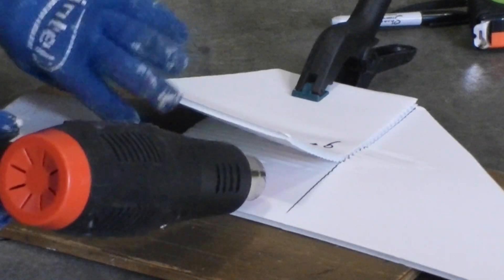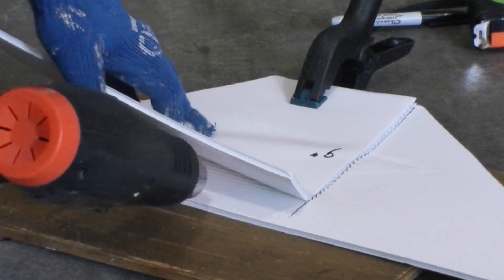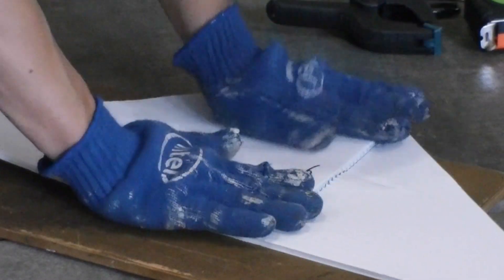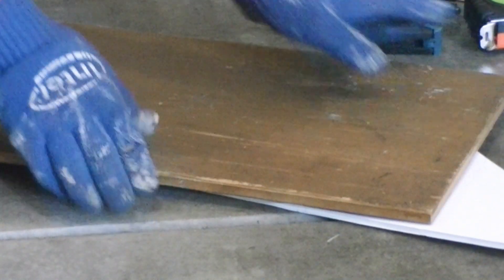After I have fused one edge, I can slowly work on the rest of the joint. Initially the top sheet is very flat; as I apply heat, the top sheet softens and bends slightly downward. This helps me keep applying heat to complete the joint. It would be good to have a helper to press down the area that has been heated — this is very important especially if the joint is long.